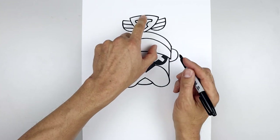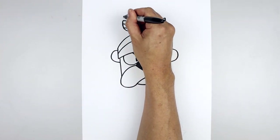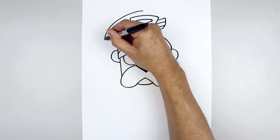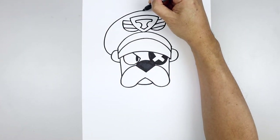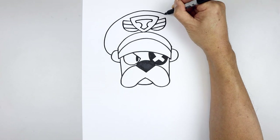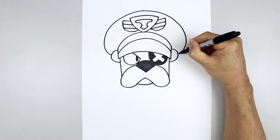Now let's draw the outside of the hat. From the top of the crest, step up and work on the left side — go out, round out the hat, and pull that back in towards the side. Let's go back up to the top and do the same thing on the right — going across, down and then bend that in.